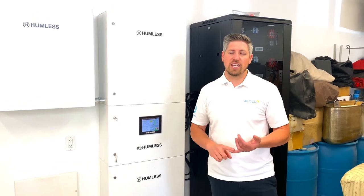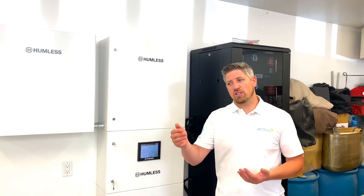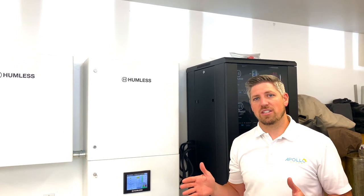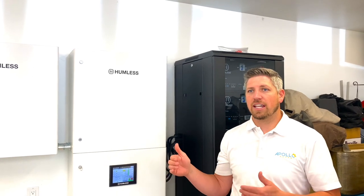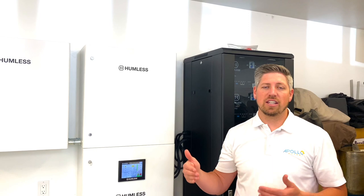We have our gateway here, another charge controller, and another inverter to power a generator. If for any reason they lose sun — it's been cloudy for multiple days, the grid has failed, and their batteries are depleted — they can charge the batteries from a generator and have a few days worth of run time. This system is grid-tied, but they have the full capability of powering about 95% of all the loads in the home for multiple days in the event of a grid failure.